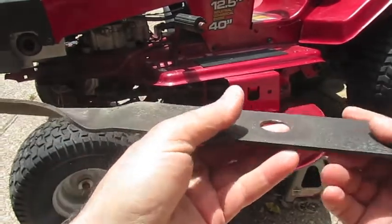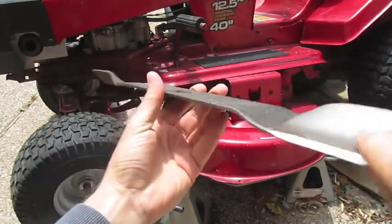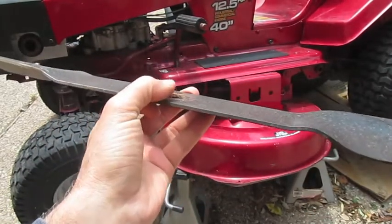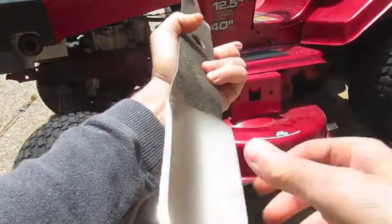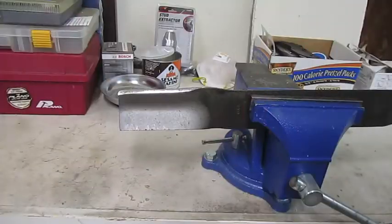When you install the blade, make sure when you put it back on the blades are on the bottom, so when it rotates, this is where it cuts the grass. Don't install it with the blades up high because it won't cut grass. You want to make sure it's installed correctly. On the next video clip, let me show you how I sharpen them real quick.